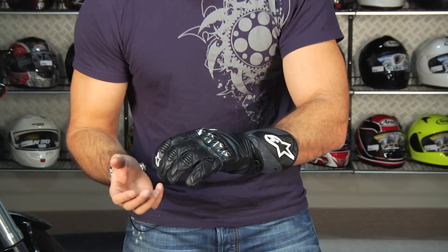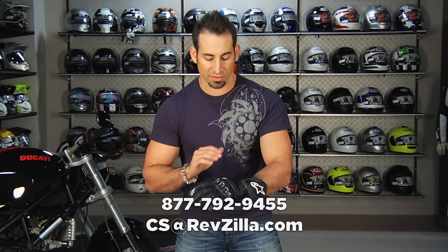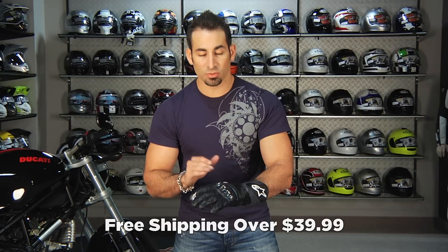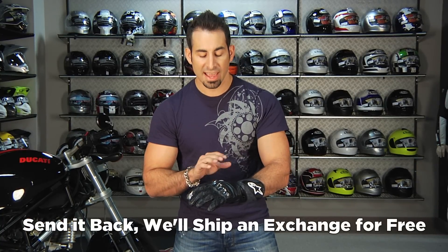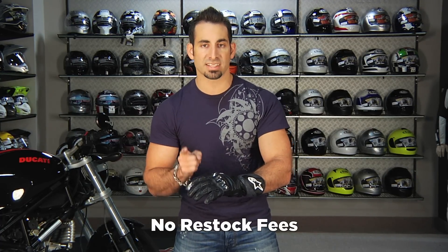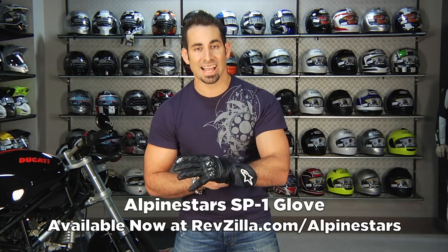If you have any questions about the SP1, shoot us a line. You can see us at RevZilla.com or 877-792-9455. Anything over $39 ships for free. If you get the wrong size, send it back and we'll exchange it for free, and anything over $100 earns TeamZilla cash to be applied to your next order. If you just don't like it, send it back in new condition with the tags unworn and we'll give you 100% back to your credit card — no restock fee at RevZilla.com. The SP1 from Alpinestars is available at RevZilla.com/Alpinestars. I'm Anthony — we'll see you next time on RevZilla TV.